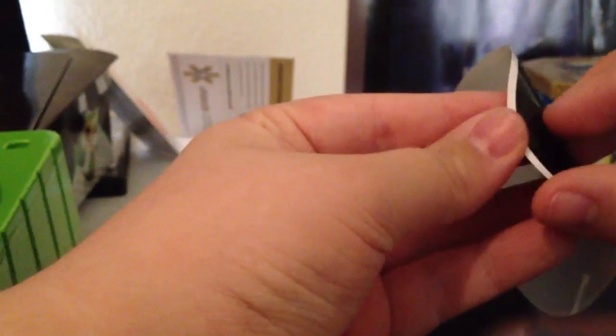Thank you for watching this video, everyone. I'm about to slap this sticker on right here. Turtle Beach, baby. So once again, thank you for watching this video. I'm not going to put the sticker on. I'll see you guys later. Thank you.